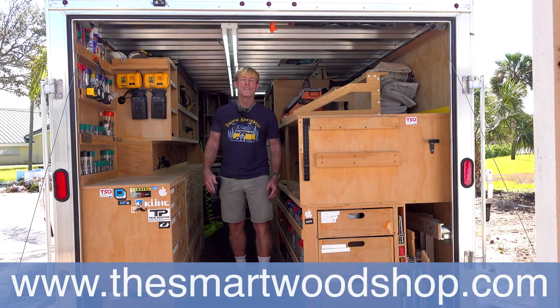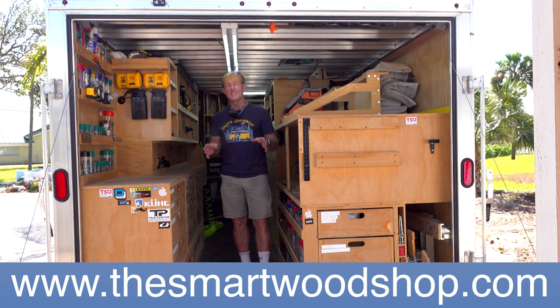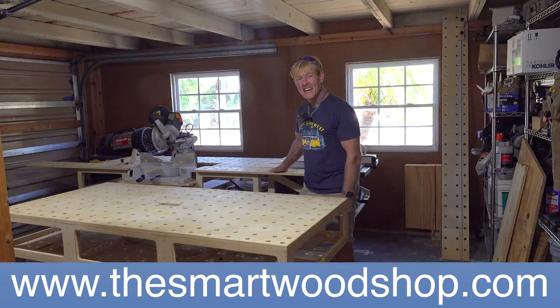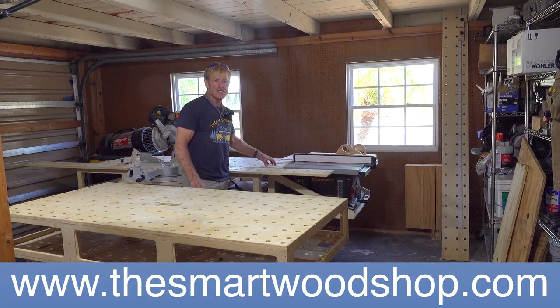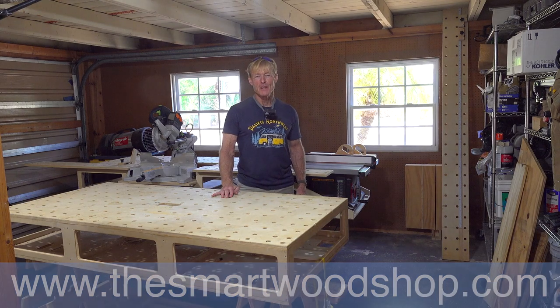Today I'm going to install this Level Bolt — this is an invisible smart lock. I'm Ron Palk and this is the Smart Wood Shop. If you want to get a detailed set of plans to build a smart wood shop for yourself, a smart bench, a smart station, or any of the accessories that work with the system, there's a link in the description of this video down below.